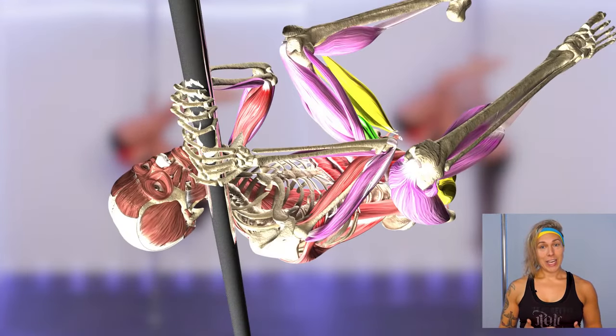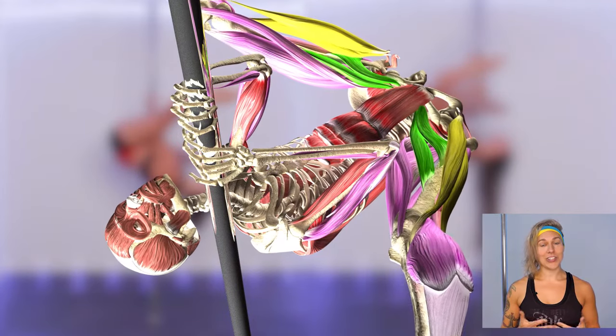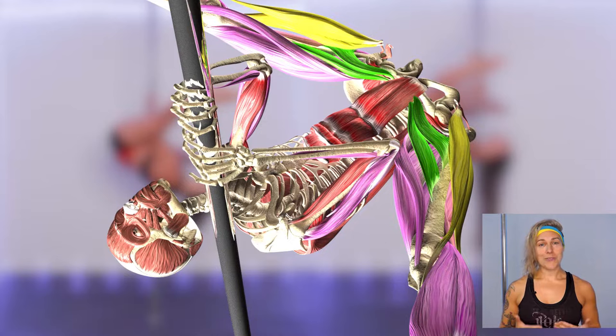In our V position, our abductor muscles create this wide straddle, our hip rotators work to keep our legs externally rotated, and our quads of steel are working for that beautiful straight leg line.